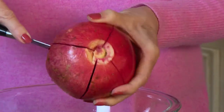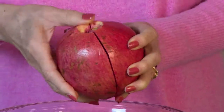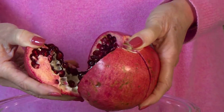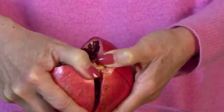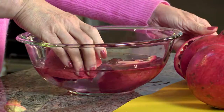While I'm cutting this, I'm doing it over a bowl of water because the juice can go everywhere and it can be a little messy. So you'll start breaking it apart — and look at that, they're beautiful, loaded with antioxidants. Just break them apart.